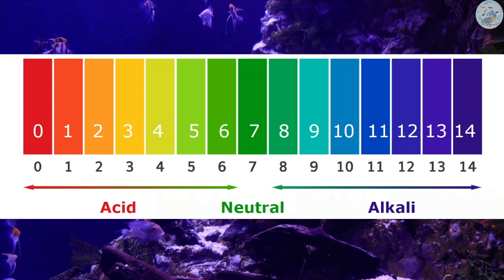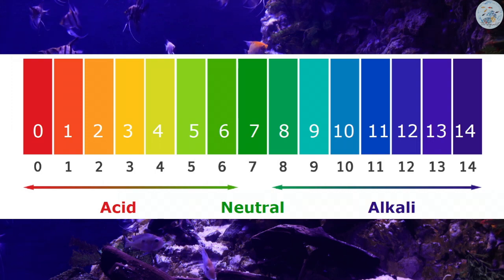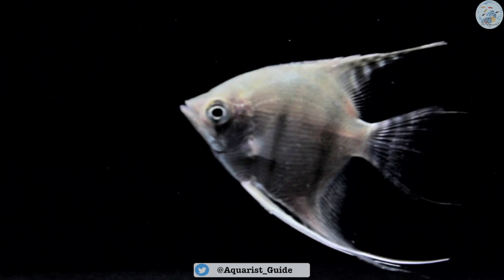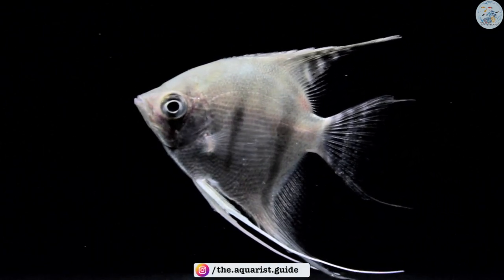The water might fluctuate between acidic and alkaline around the neutral midpoint, and as long as these fluctuations are not too high, your fish will be safe and sound. But if the fluctuations become too high, the fish will be in danger, so keeping an eye on the pH levels is recommended — especially if you have an aquascape that contains a lot of gravel, sand, and stones.